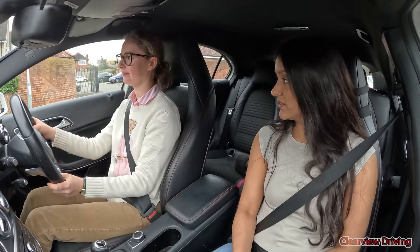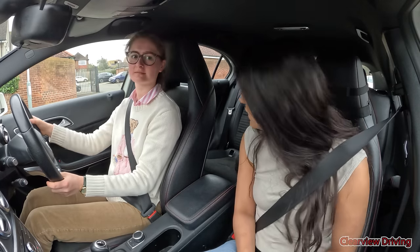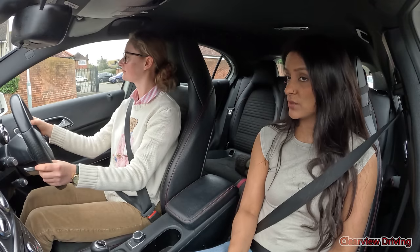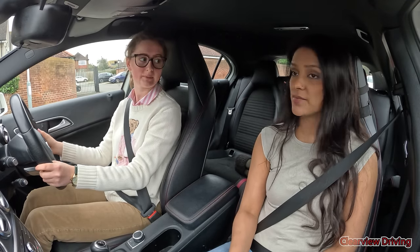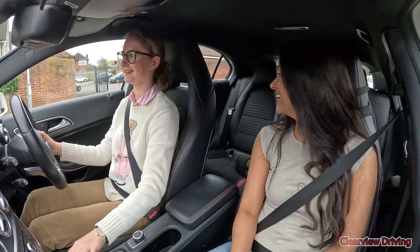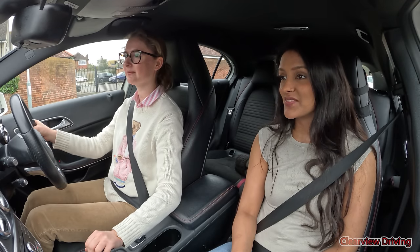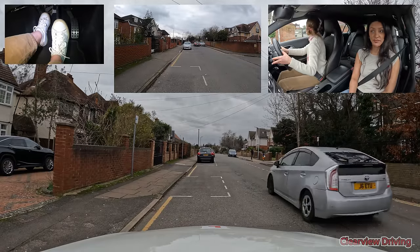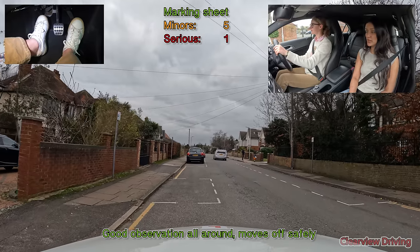Shortly I'm going to get you to carry out the emergency stop. As you're driving down this road, when it's safe I'm going to look around and give you this signal: Stop. As soon as you get that signal, stop the car as quickly and as safely as possible, but wait for my signal before you stop. There's another car coming up behind, so we'll move off when it's clear. Just drive normally in the meantime.